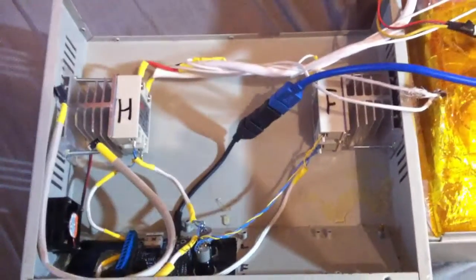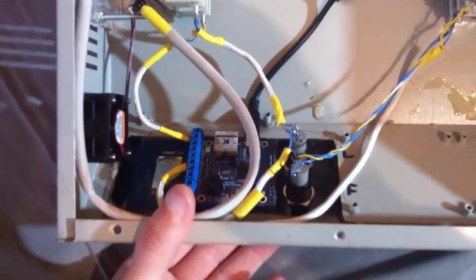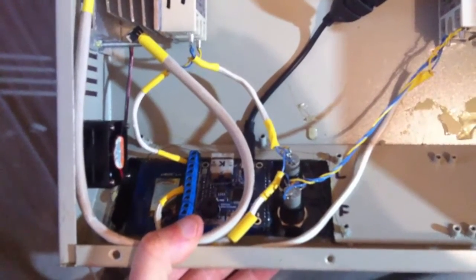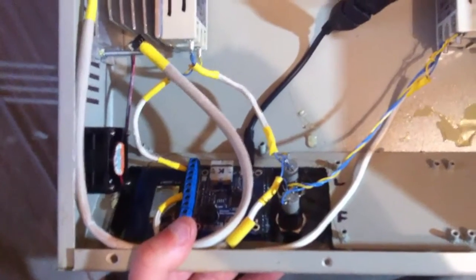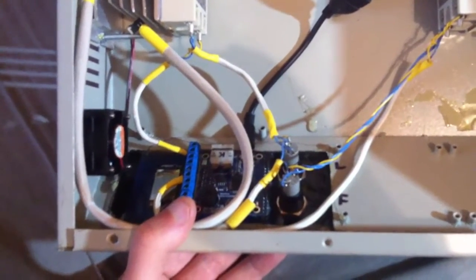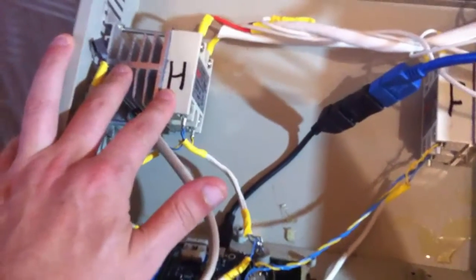This is the thermocouple connection which goes back into the controller. Let me zoom in there — into the back of this controller. I actually bought this controller second hand off eBay but I think it's a Zalus oven controller and they're still selling them on their website as far as I know. The thermocouple connection goes into there like so.